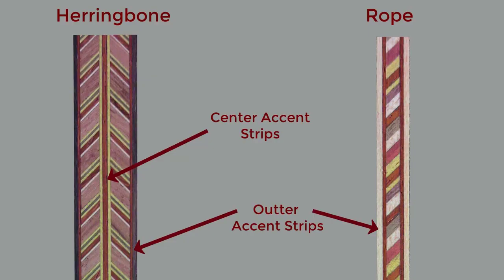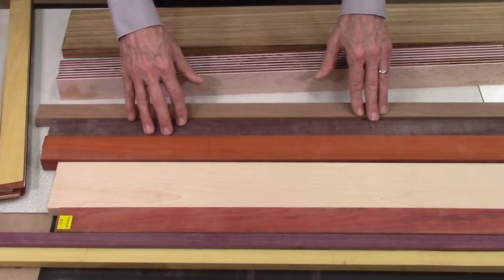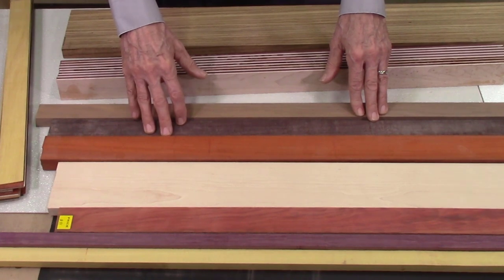To outline the center sections I will be using accent strips sliced from various woods such as maple, katalox, yellow heart, red heart, walnut, purple heart, padauk, and others. I will be slicing these boards into thin strips as thin as 10 thousandths of an inch to outline the center sections of the inlay strips.